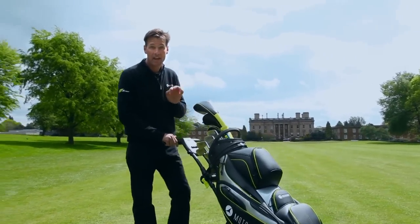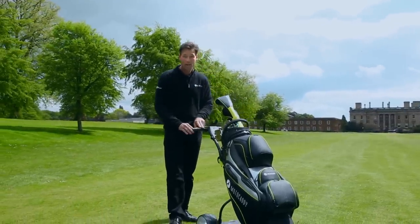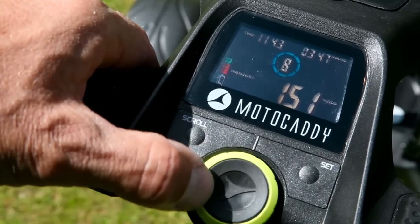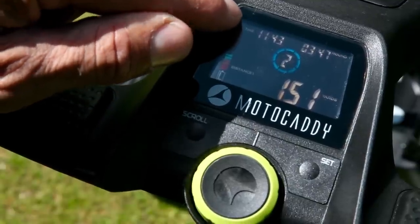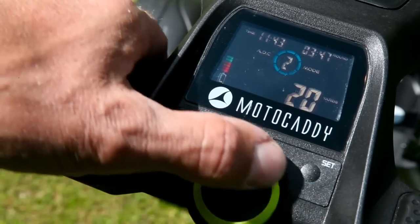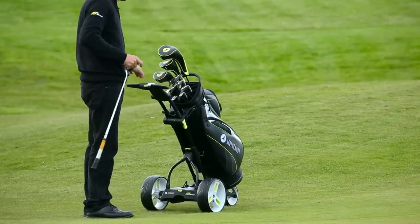But it doesn't end there. The M3 Pro has some really impressive features right here in the handle. Firstly it has a full colour screen offering a range of nine different walking speeds, a battery meter, clock, and a feature Motor Caddy call adjustable distance control or ADC, which lets you send the trolley up to 60 yards ahead of you — useful for sending it from the green towards the next tee.